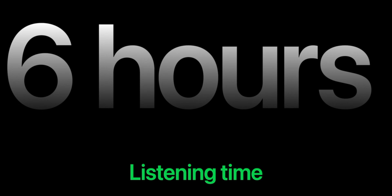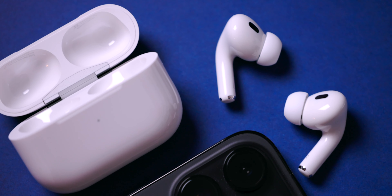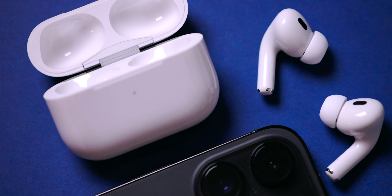The new AirPods Pro has better battery life with 6 hours instead of 4.5 hours — around 30% more than the old AirPods Pro. We also get 30 hours total with the case, compared to 24 hours before. Personally I rarely use my AirPods Pro for more than about two and a half hours at a time, so battery life was never really a problem, but the extra battery in the case means charging it less often — and longer battery life is always a good thing.